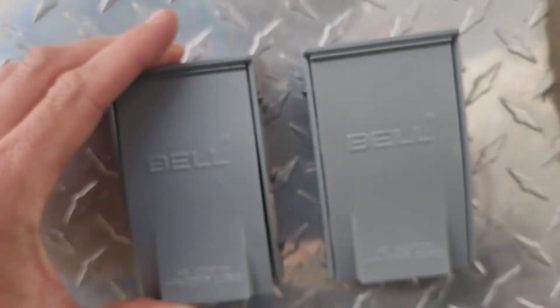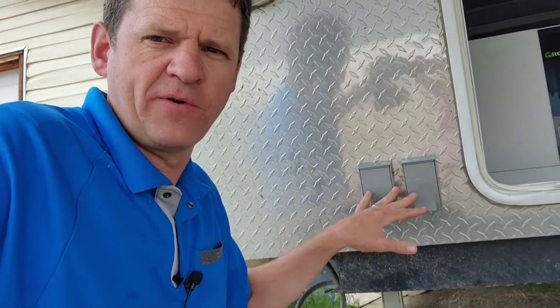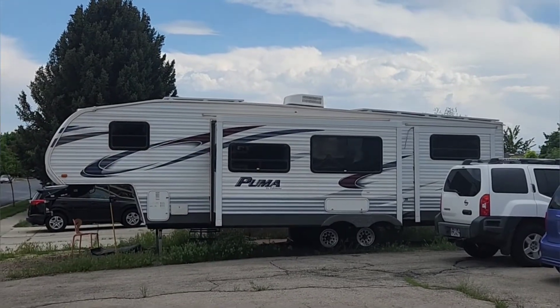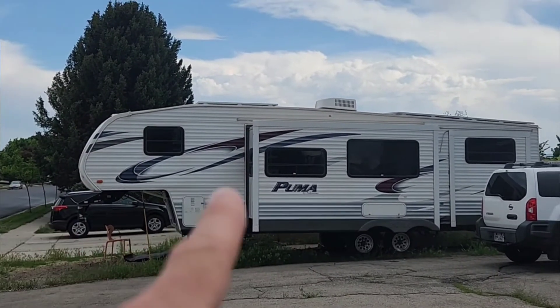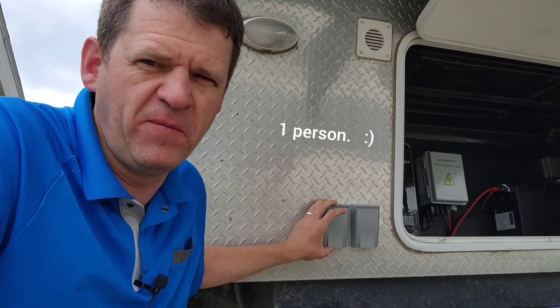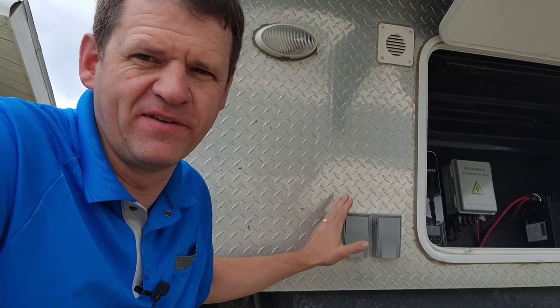When I installed this system, I installed these 30-amp RV plugs. That way, if I go camping with friends, they can plug into my RV if they want power or if they want to run their air conditioner. I'm not sure the size of this air conditioner, but I think it's bigger than average because it's a single air conditioner for this 30-foot RV. There have been some people in my comments who said I will never be able to run multiple RVs off this one system — so let's just find out.